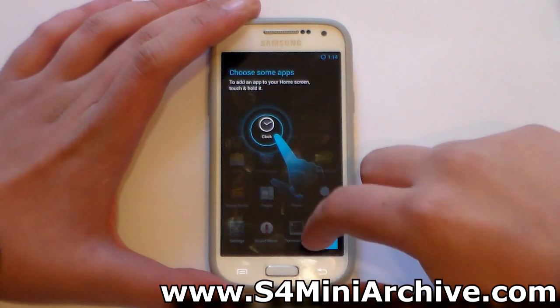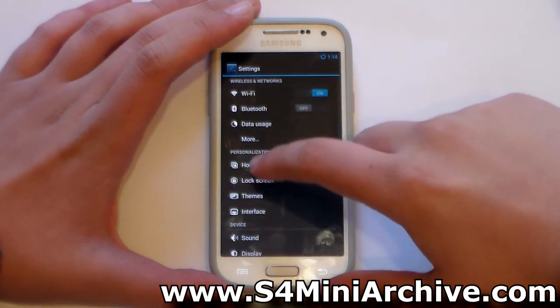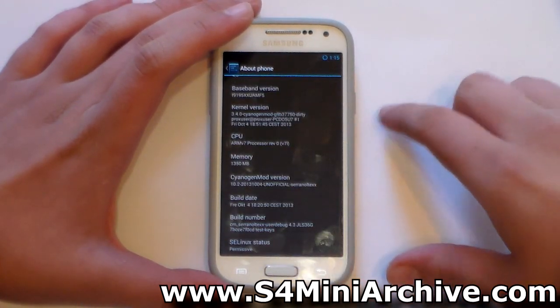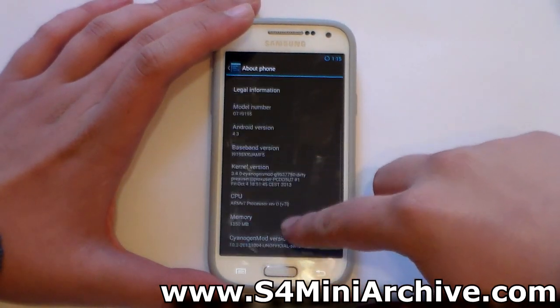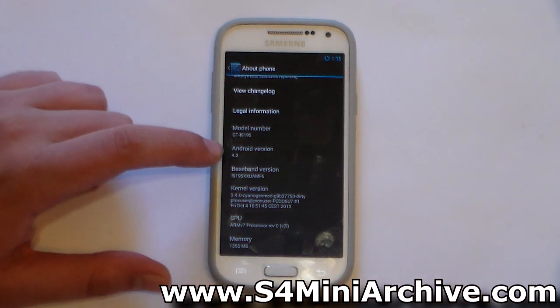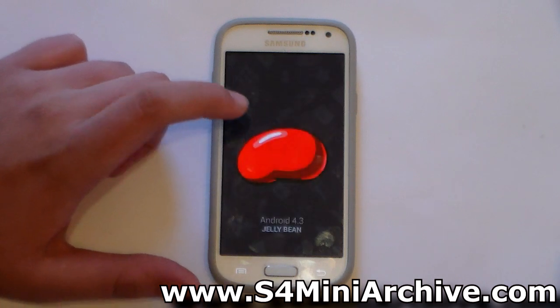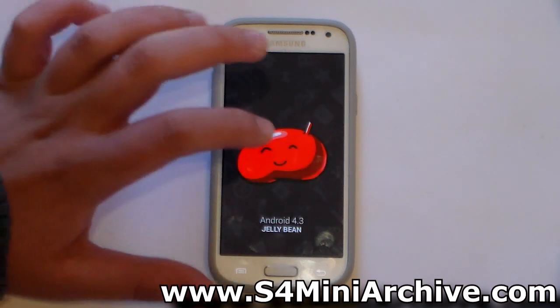Let's take a quick look at the Android version here in the About Phone tab. So there you have it — you are currently running Android 4.3 Jelly Bean.